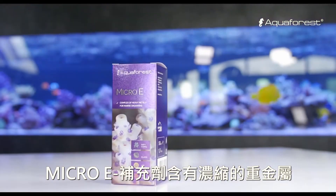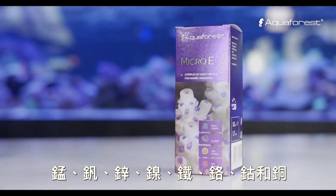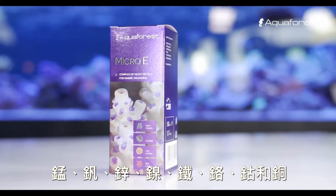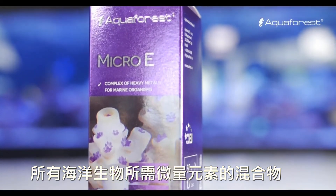Micro E supplement contains concentrated heavy metals: manganese, vanadium, zinc, nickel, iron, chromium, cobalt and copper — a mixture of trace elements necessary for all marine organisms.